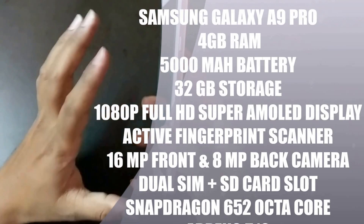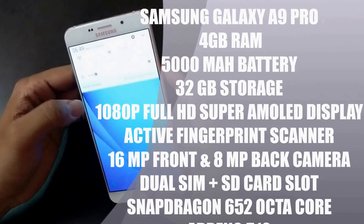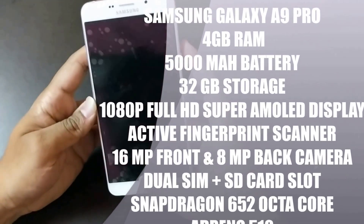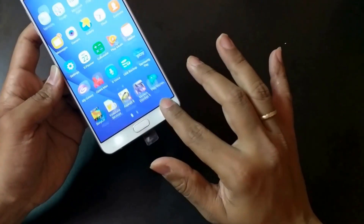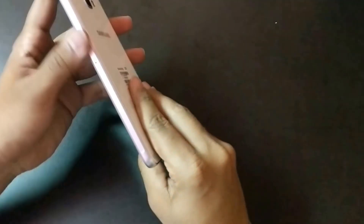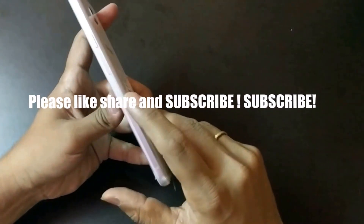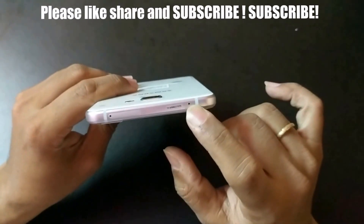This device also supports dual SIM plus memory card — not a hybrid option. You get a fingerprint scanner and a 1080p full HD display powered by a 64-bit octa-core processor. The display is Super AMOLED full HD — colors are very vibrant and punchy. On the right hand side you have a microSD card slot that holds two SIM cards, plus one power button. At the top there is a noise cancellation mic and memory card slot.